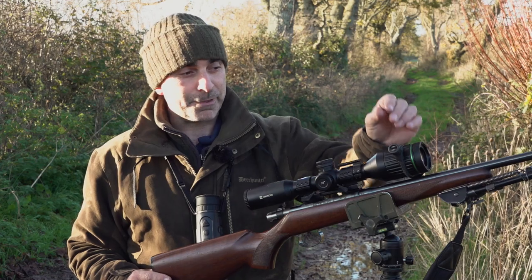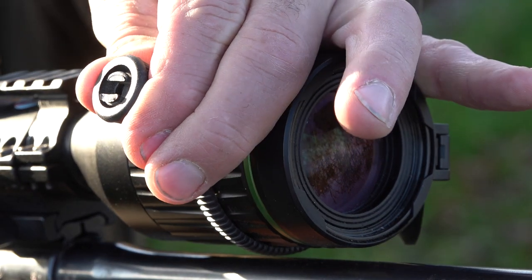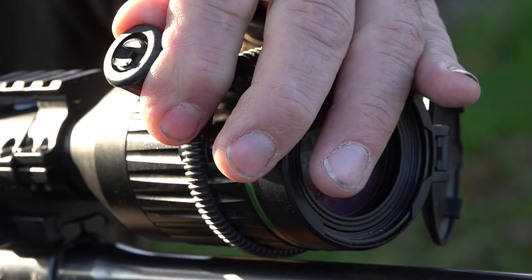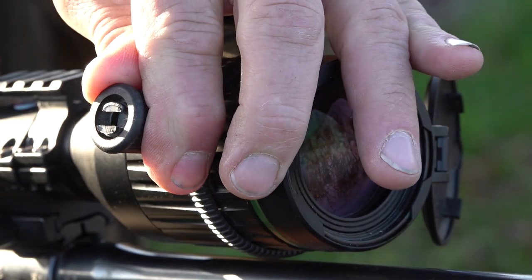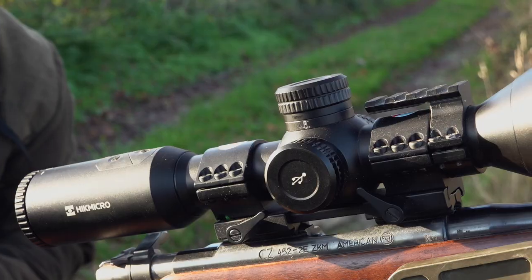I've made a slight modification here — I've just put a fishing coaster on the front. A bit basic, but the idea being that it makes it a lot easier when you're behind the rifle to just reach forward and with your fingertips adjust that for fine focus.